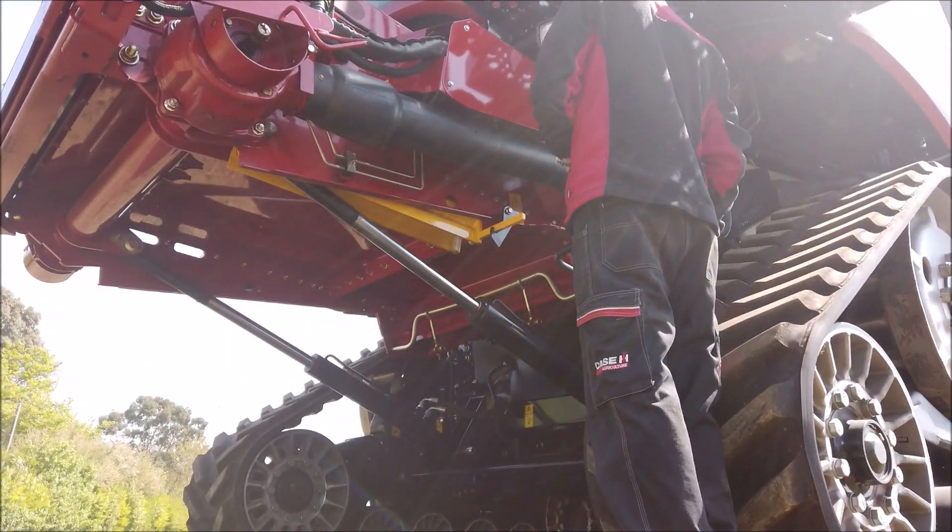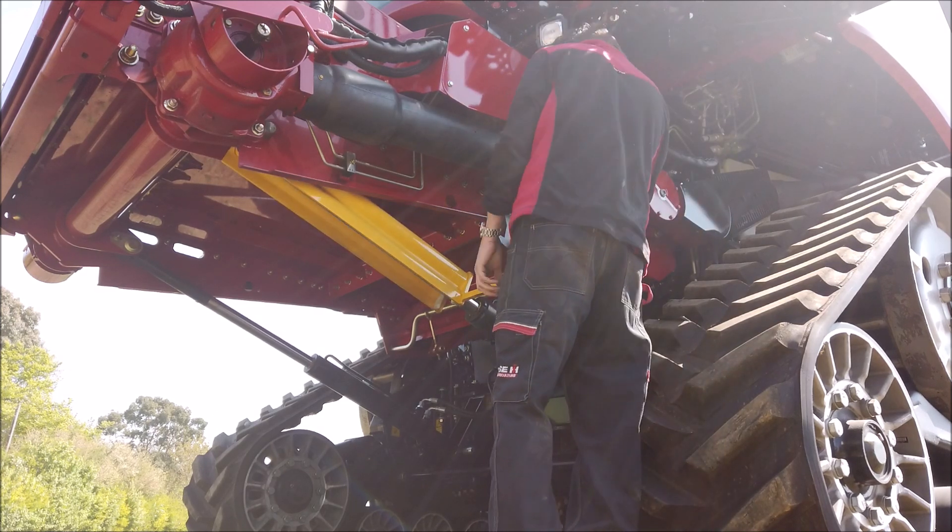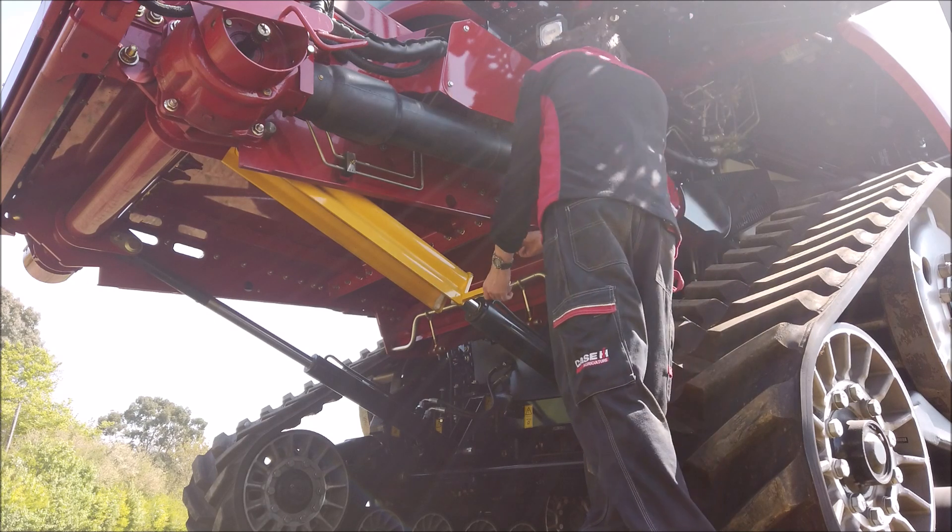Please be aware that before undertaking any work under the feeder or header, always lock the feeder ram as shown, to effect safe working practices.